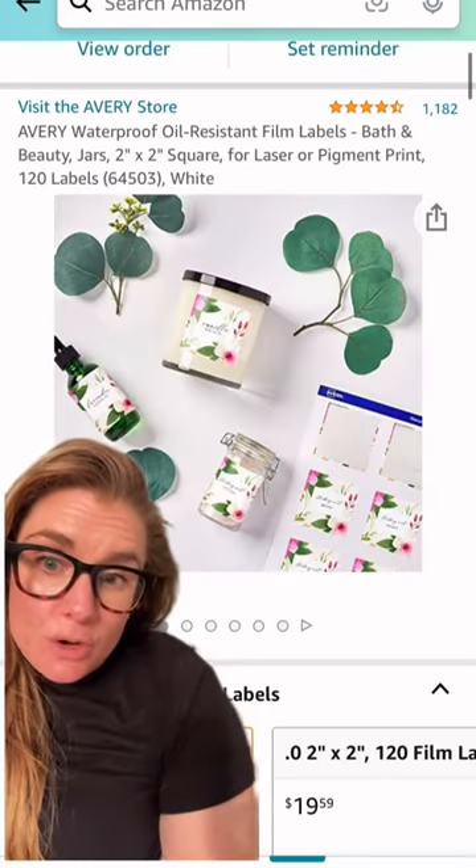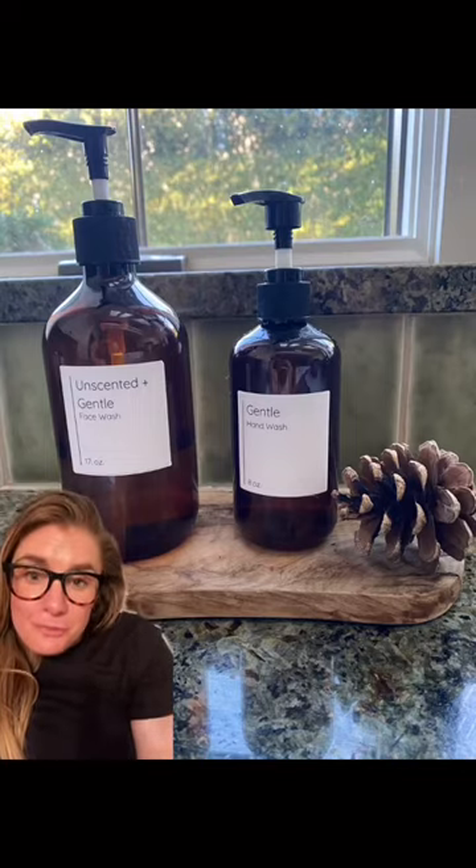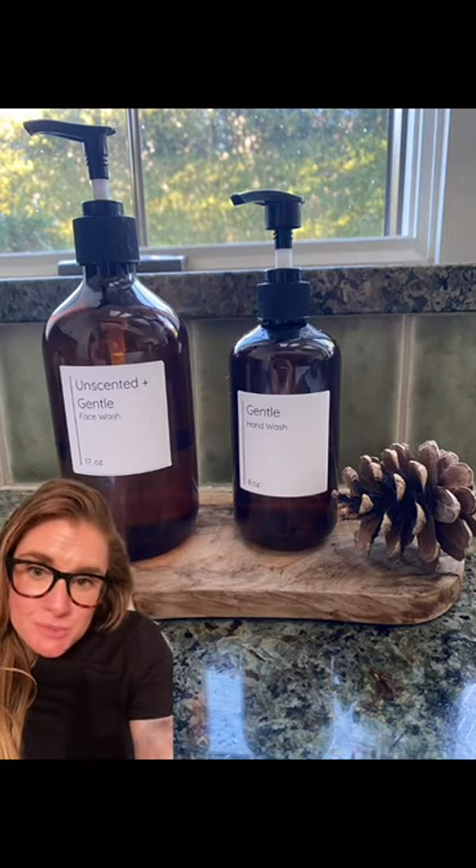Then order these Avery labels that are oil-proof and waterproof and can be used in your inkjet printer. I've created a free Canva template that you can download — linked in my bio — but you can also just use what comes with the Avery labels.